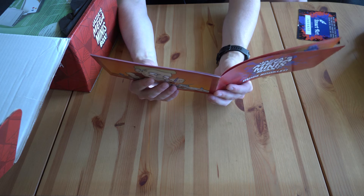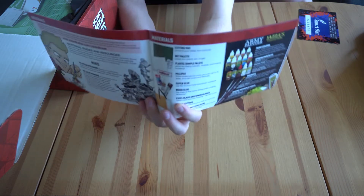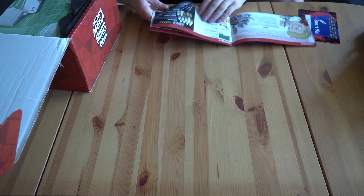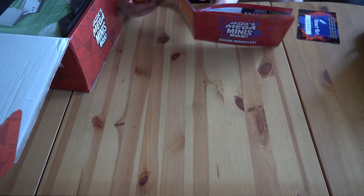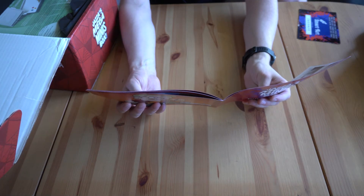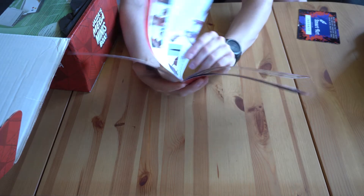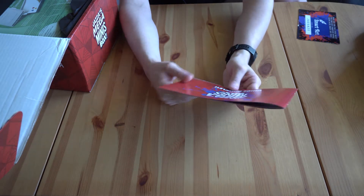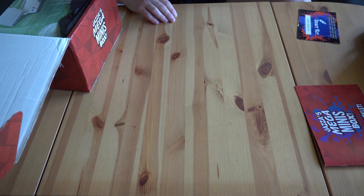The booklet has a list of everything in the box so I can make sure it's all there. This is insane — it's even got some basic instructions on how to start. There is even Jazza's own head to paint. It's got some cool techniques in this guidebook.